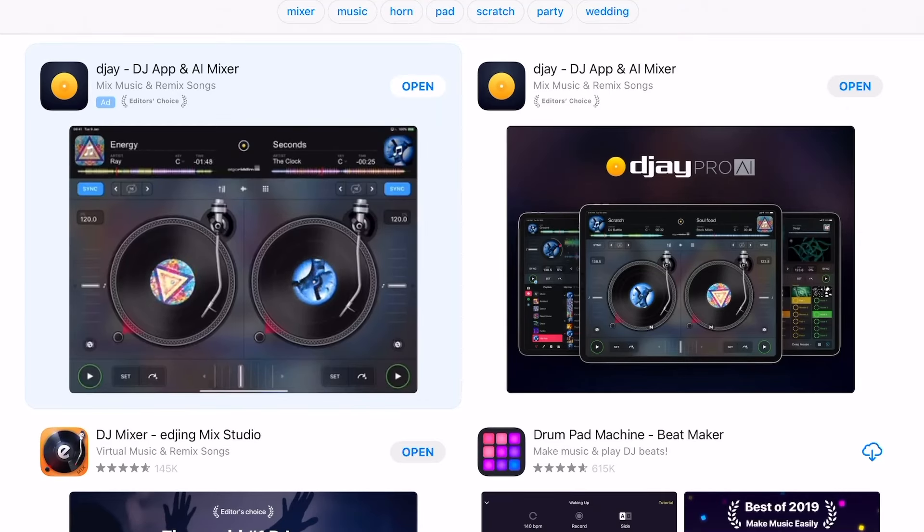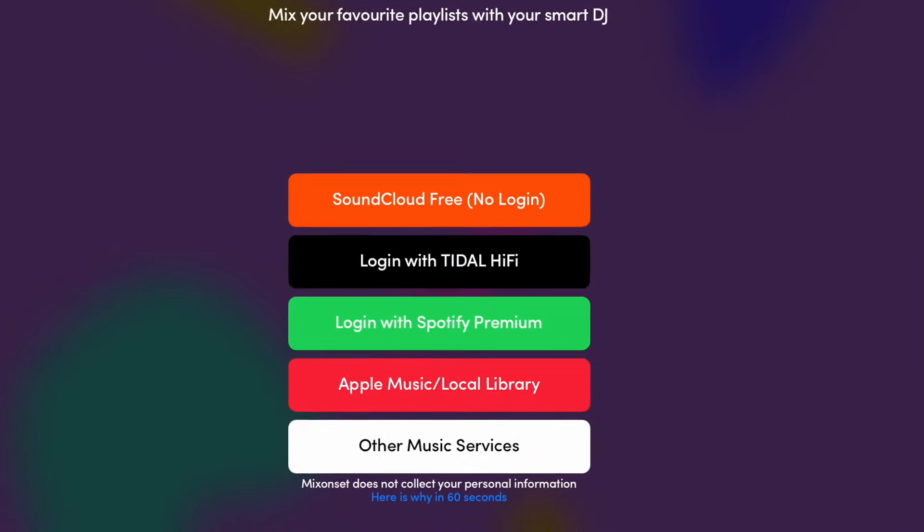Does it work with Spotify? Can you DJ with Spotify? These are the number one questions I get asked on my channel after making over 600 videos about DJing with the iPad. The people have spoken and they want an app that you can DJ with Spotify, and after downloading every single DJ app on the app store — even the terrible ones — I have found an amazing app that is still fully integrated with Spotify. Stay tuned till the end of this video to see what this app can do.